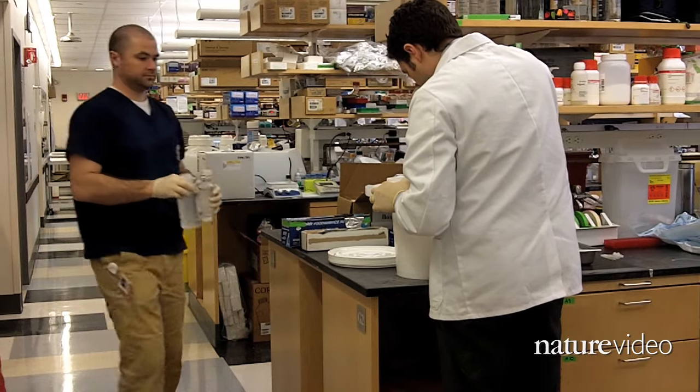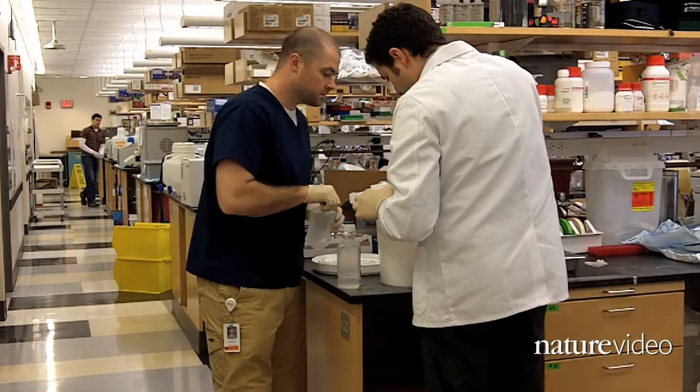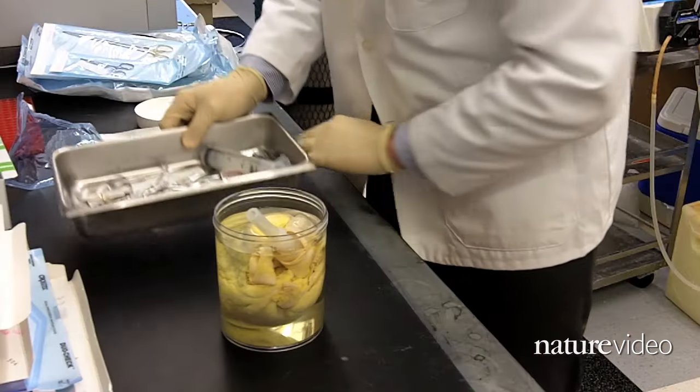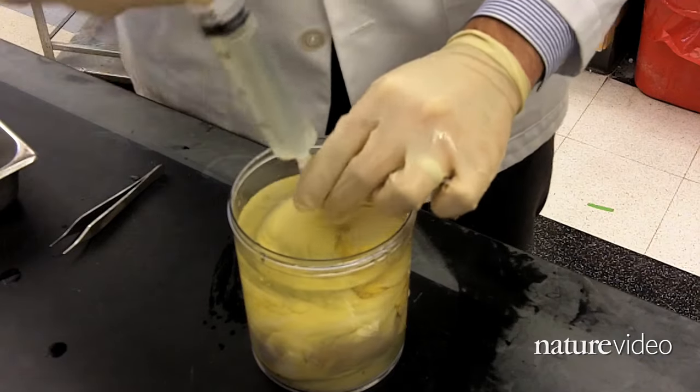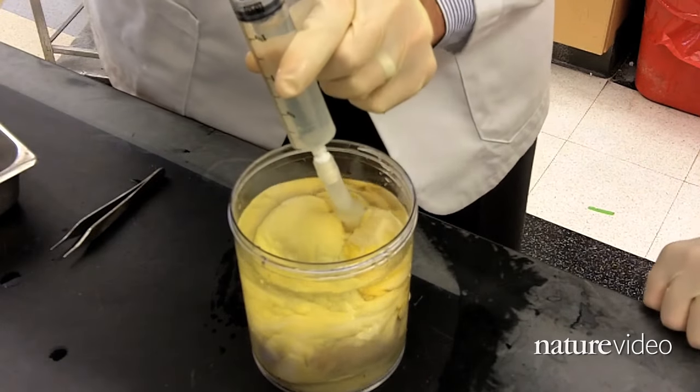Harold and his team want to check if their graft would be able to do what these structures do in real life: prevent fluids from flowing back into the heart and feed oxygenated blood from the aorta to the arteries that feed hungry heart muscles.